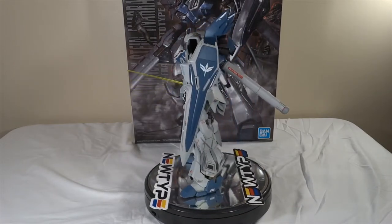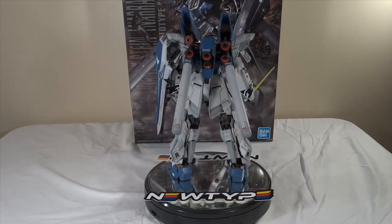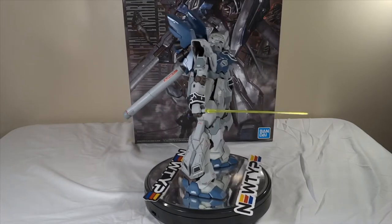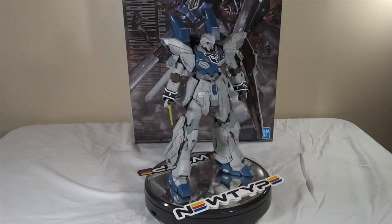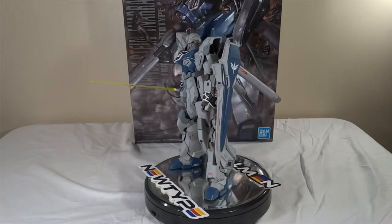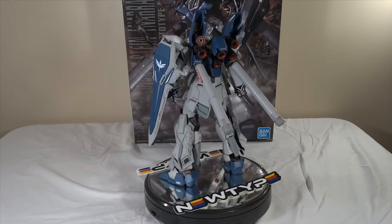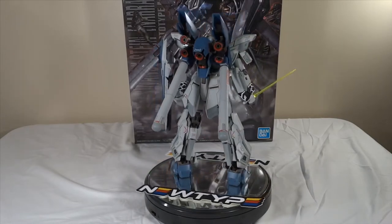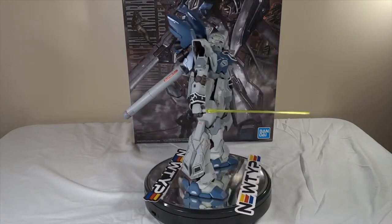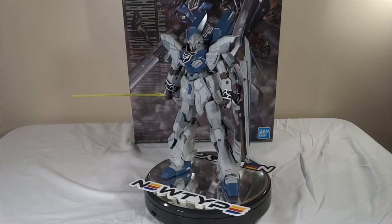I say this all the time on my Instagram page and in all the lives that I do — I am not a huge Gundam lore person. I don't know much about the lore, but I try to at least learn a little bit about the kits and the mobile suits that I'm building. I did watch the movie Gundam Narrative. I know that this Sinanju was stolen just like the red Sinanju was stolen — they were originally all regular Sinanju Steins and were given the Neo Zeon treatment, which is how they ended up with all the markings and the darker tone.